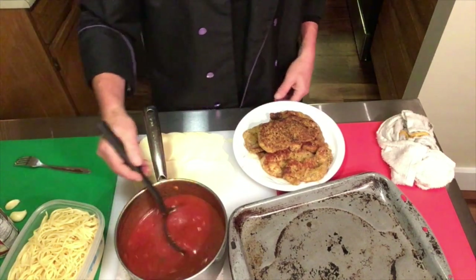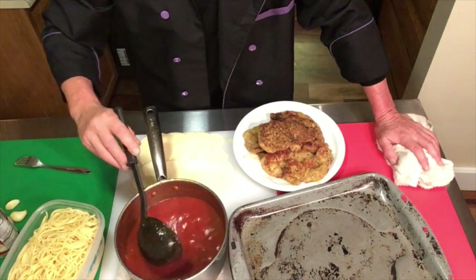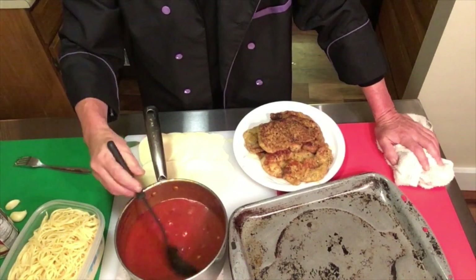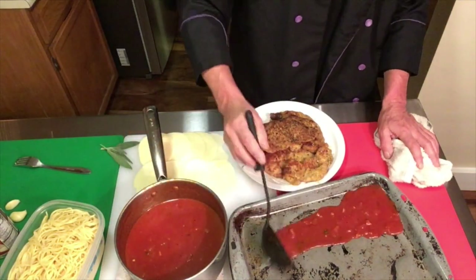I took some onions and garlic, roasted them down, added them to the jar ragu real quick. I hate to admit that, but people are pressed for time, so you can use some of these pre-made items and make very delicious things. I took some roasted garlic and herbs, roasted that down, added a little bit of red wine, and a little water to thin it down.